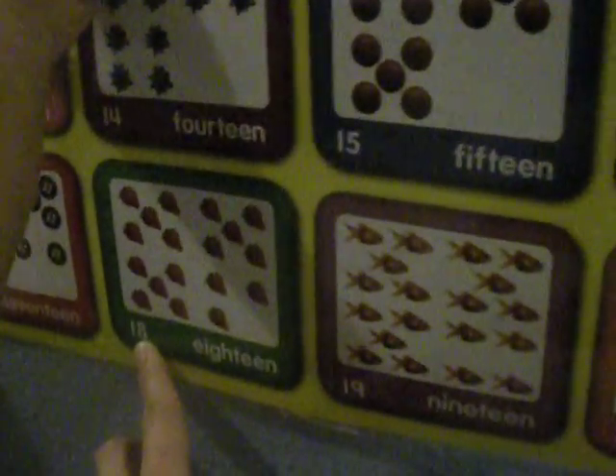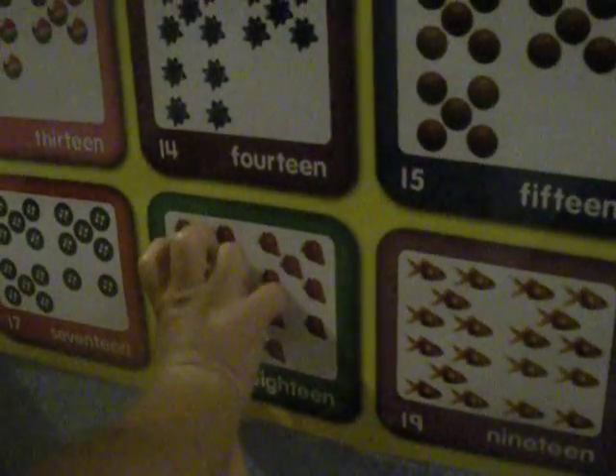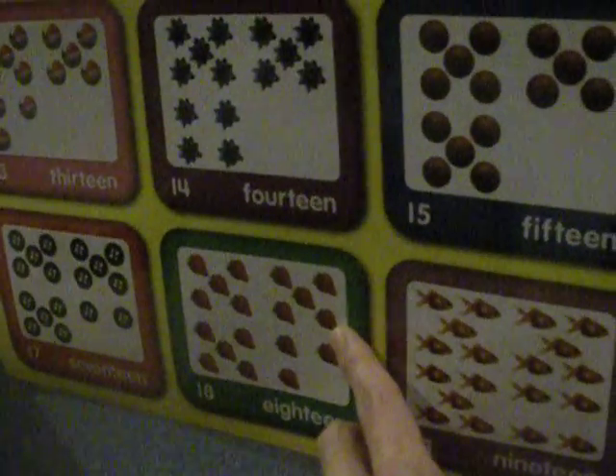What about this one? 18. What is this? 18. What is this? 14. Strawberry. Good job.